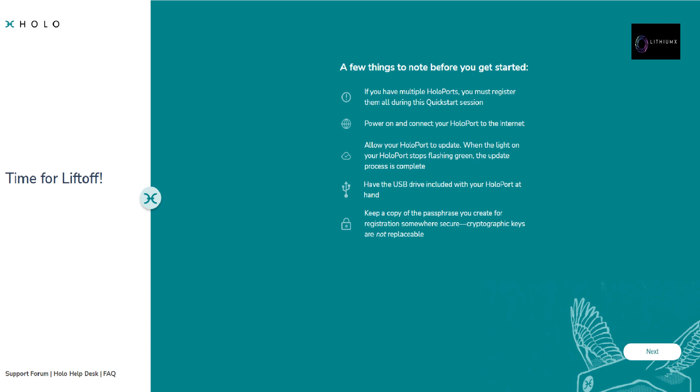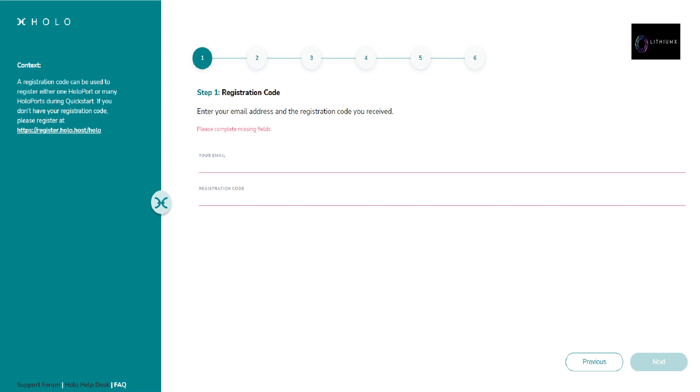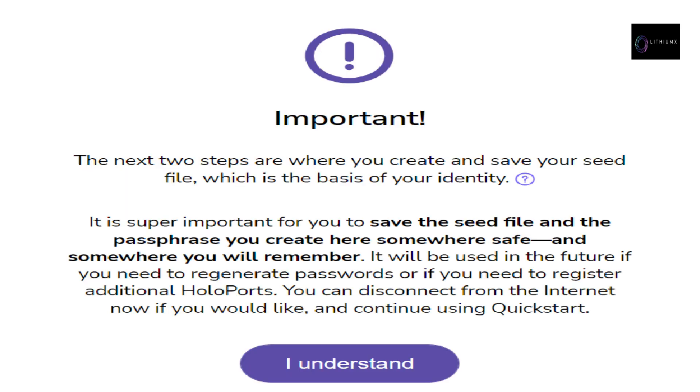Quick start notes continued: (3) have the USB drive included with your HoloPort at hand; (4) keep the copy of the passphrase you create for registration somewhere secure — cryptographic keys are not replaceable. This is a very important step. The next tab reads: if you do not have a registration code, begin at https://register.holo.host/holo; otherwise click Next and enter the registration code you received in your email. Important: the next two steps are where you create and save your seed file, which is the basis of your identity.